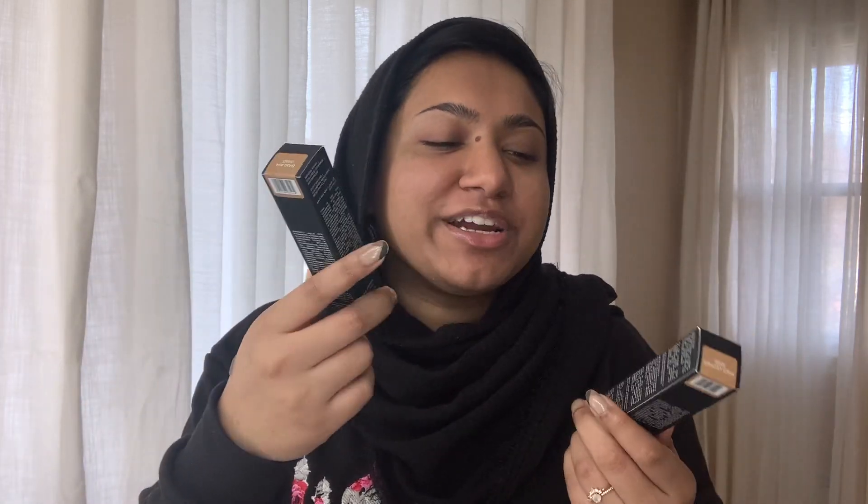I got my hands on these a while ago, actually back when the Sephora sale was happening, but I've just been so busy with other things in life that I didn't get a chance to try these out yet.